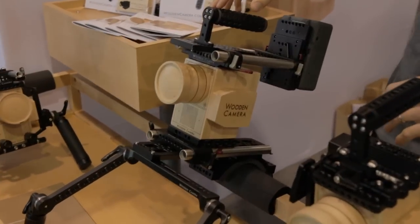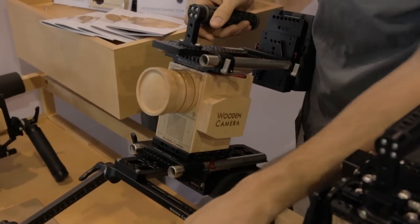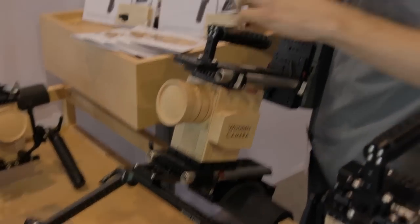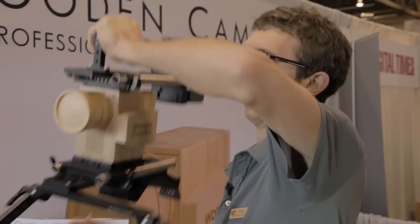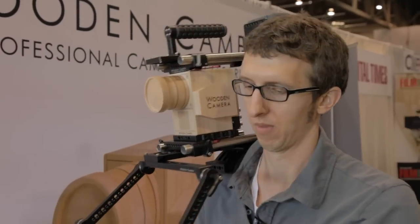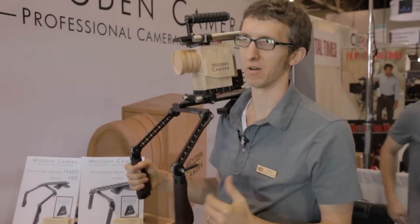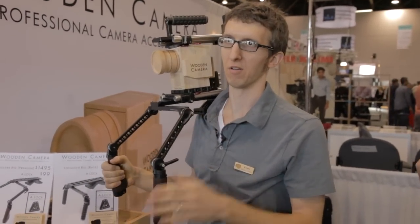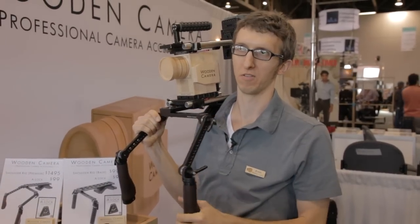This is our shoulder rig premium package, which has our rosette arms here, and this keeps the handles more close to the front of your body. When you pick this up you've got the handles lower — some people prefer to have the handles lower, some people prefer to have the handles up close to the top.